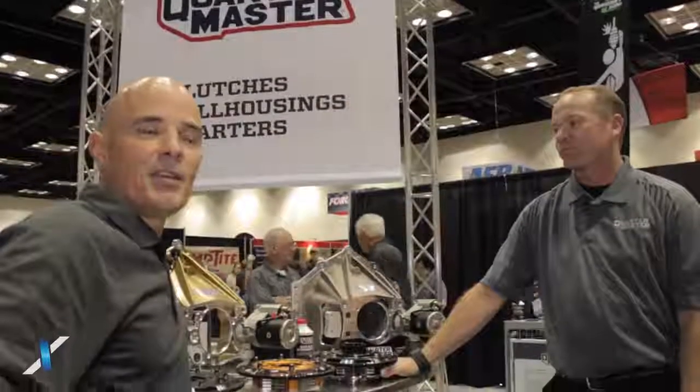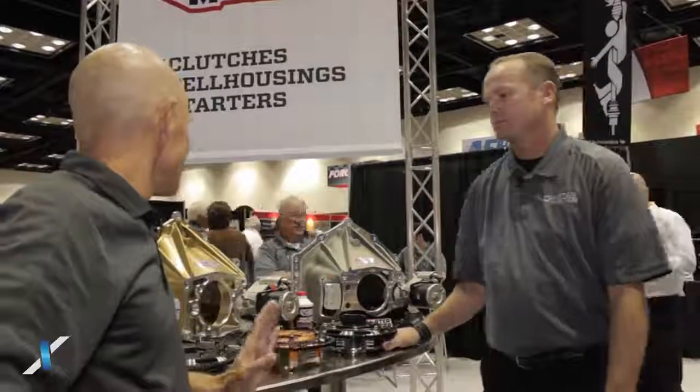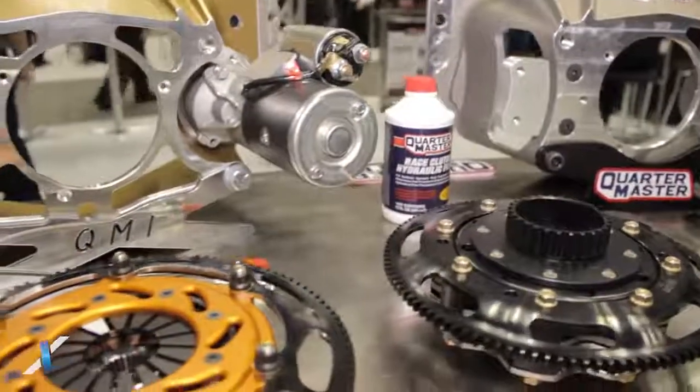Richard Holder here for Acceleration Media. We're in the Quartermaster booth with Jeff Neal and I look over here and I see a ton of stuff. I see some clutches, I see some starters, and I see some bell housings. So tell us what you got.